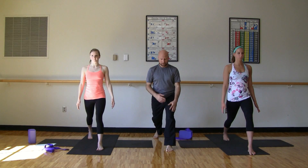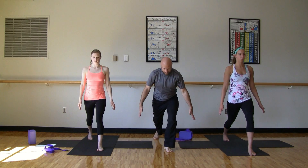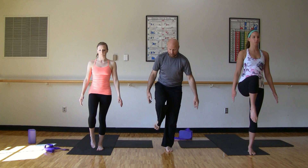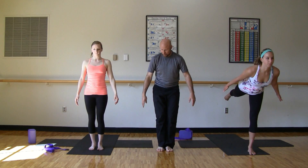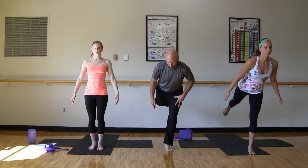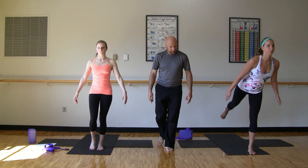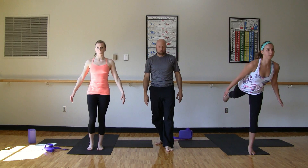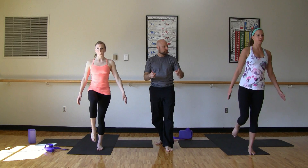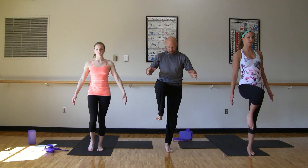This is where we go into our flying warrior three sequence. Again, if you need to modify, follow along with Kristen. Lift your heart up. Inhale. Exhale, lay her out. And here we go — inhale, let's bring that right knee to the chest. And exhale, if you're flying, fly back; otherwise, bring the foot to the earth. Inhale, leg comes back up. And then exhale again, we'll fly back. Inhale up again. Exhale — either the foot to the ground or fly back. Inhale, knee to the chest. Exhale, door position. One more. Inhale.